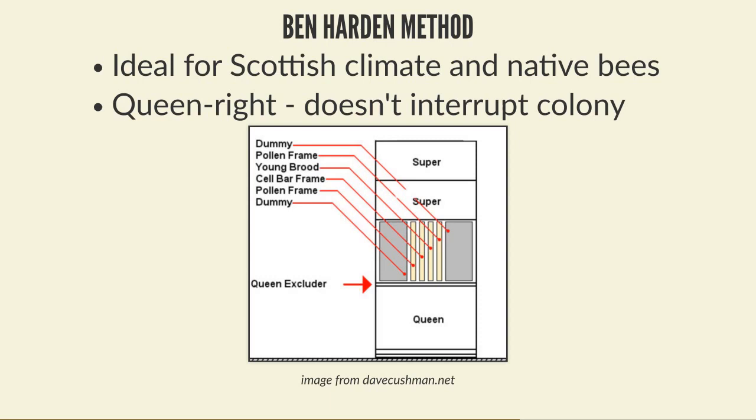The Ben-Harden method is very effective. It's recommended by the National Bee Unit and was the method they used when running their research apiaries for many years. It's a very easy setup - you don't need extra equipment, extra time, or super strong colonies. Using a cell bar frame you've grafted or taken cups onto, you can potentially raise up to 20 cells easily with the Ben-Harden method.